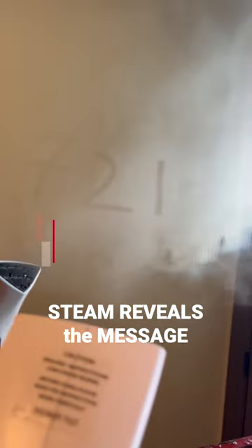Be careful, as the steamer can be hot. You can write any code or message — even something for a scarier escape room if you want to. And now you know.